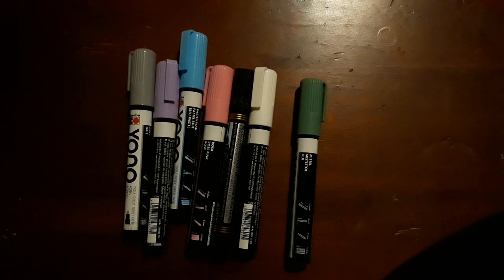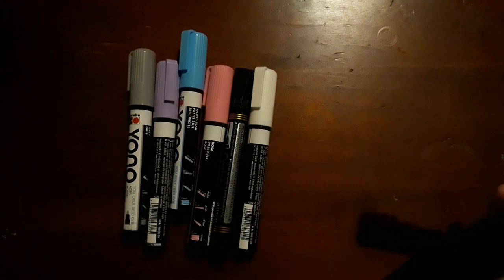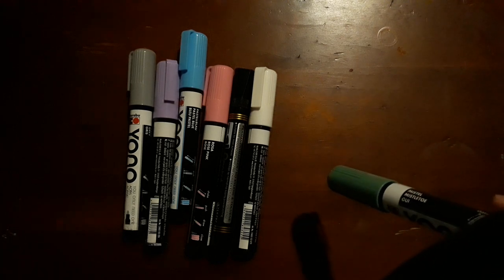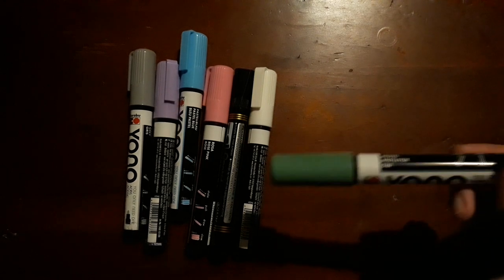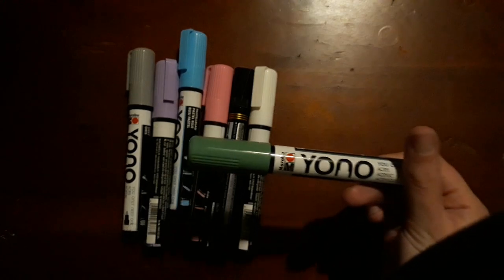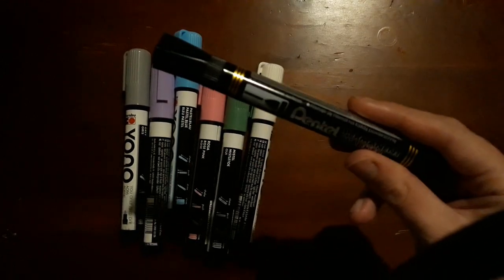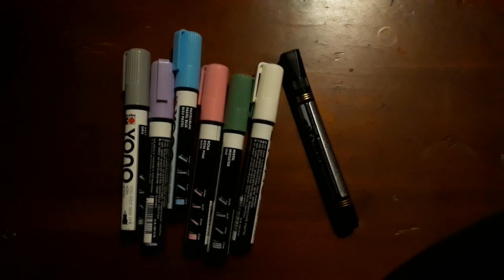These pens are really nice but I found I had to keep shaking and pumping them when I haven't used them for a little while — like a week — just to get the paint flowing. And then it doesn't flow as well or as nicely as I thought it was going to be. The black marker is just a standard permanent marker and I had no complaints there.